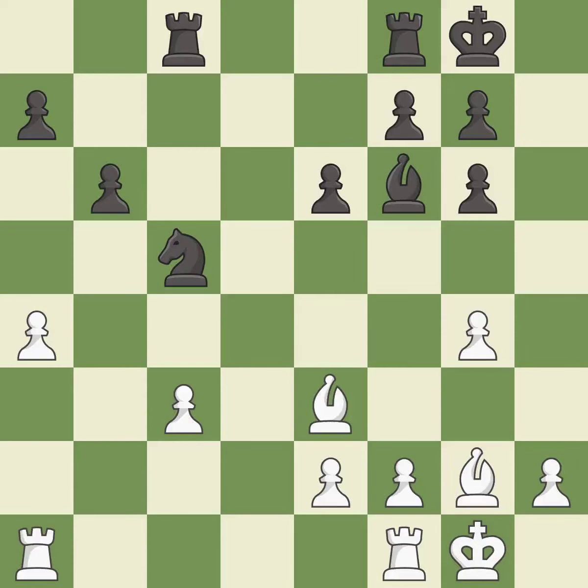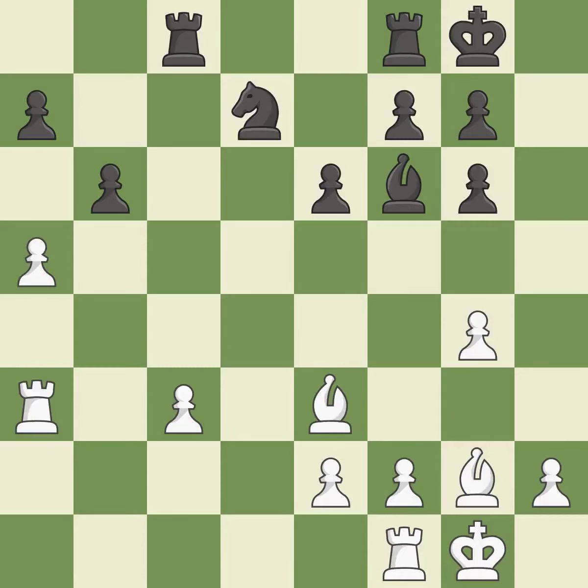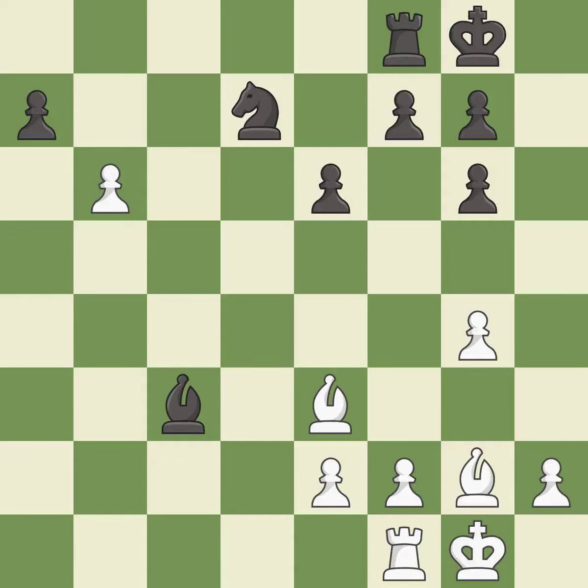This ignores an opportunity to reveal an attack on a pawn — it is an inaccuracy. This defends the attacked pawn; this is the only good move. This reveals an attack on a pawn — it is good. This captures a vulnerable pawn — it is excellent. Takes back — it is best. Recaptures — it is best.